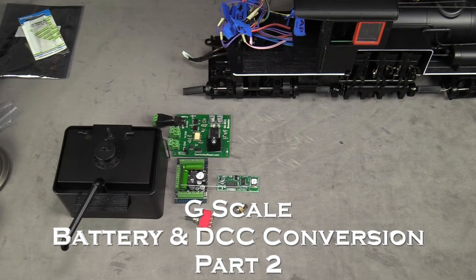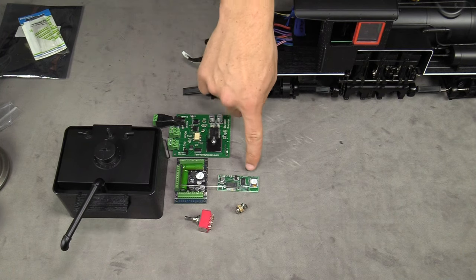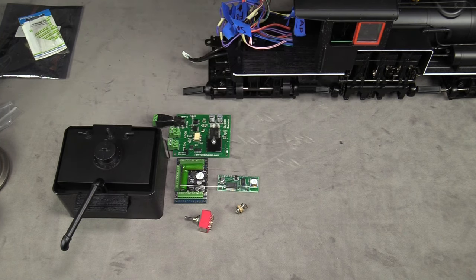Now we've removed everything we don't need out of the smoke box, the boiler, and the fuel tank. The next step is to actually start wiring the receiver board, the booster, the switch, the LokSound decoder, and the charging jack all into the fuel tank.